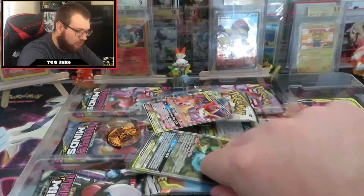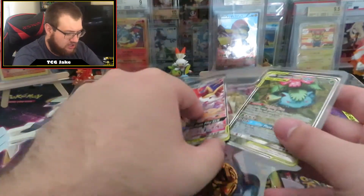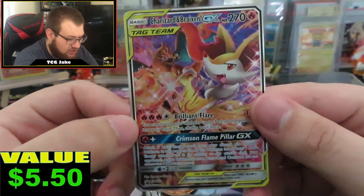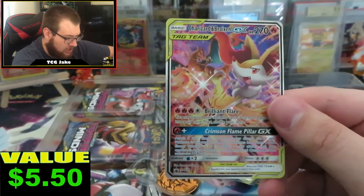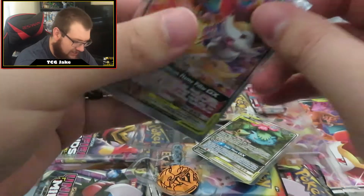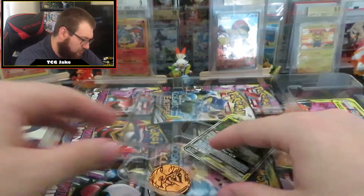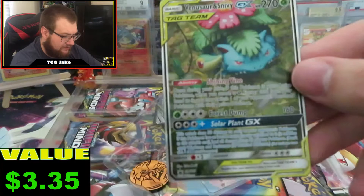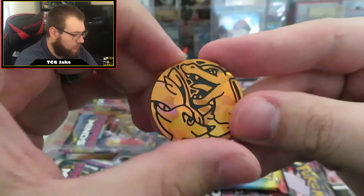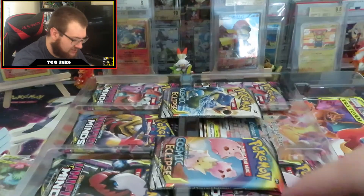Everything just popped right out. We will start with our promo cards. Here is your Tag Team Charizard and Braixen promo card. I did bring along some sleeves for us today, I did not forget. So there's our Charizard and Braixen. Here is our Venusaur and Snivy GX. Here is the coin. Here's some plastic for you.